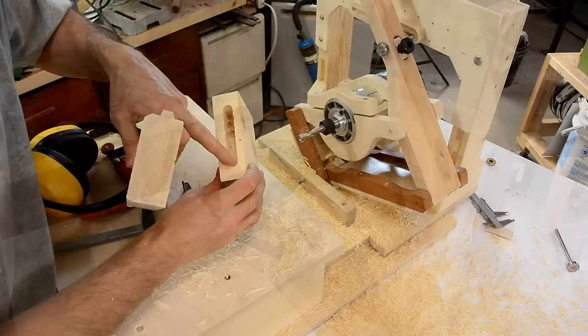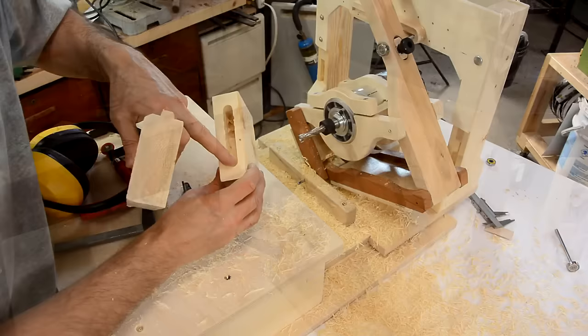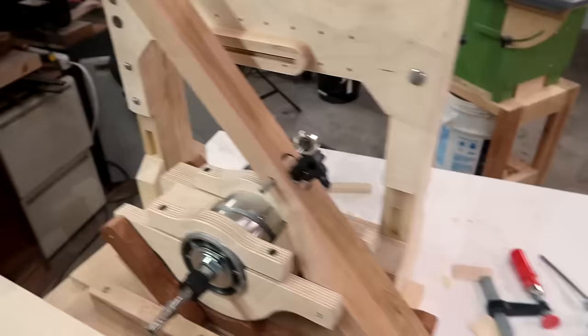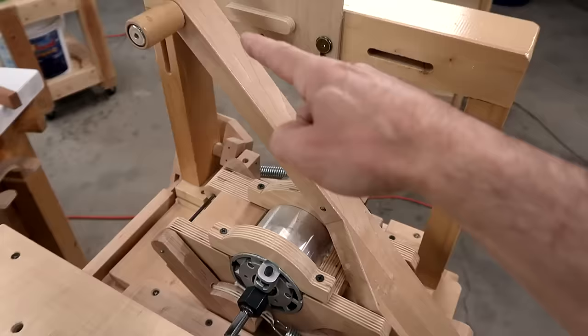I re-cut the mortise — I still had some vibrations — and it seems to fit now. This clever way of locking the shaft on here really hasn't worked out very well, and this other design was actually much easier to make, so I'll just make this whole lever again.